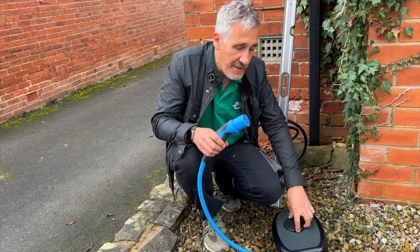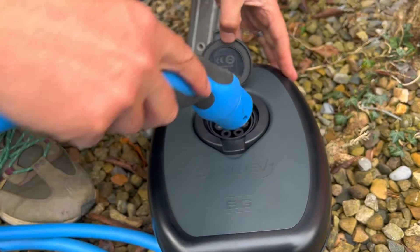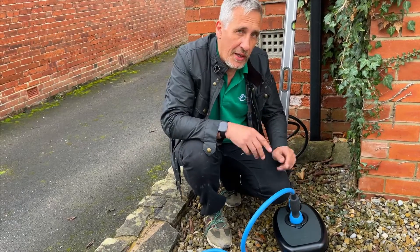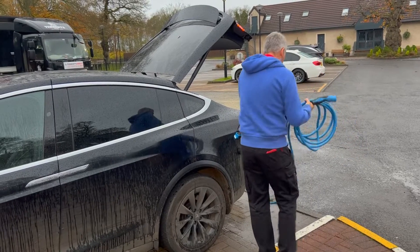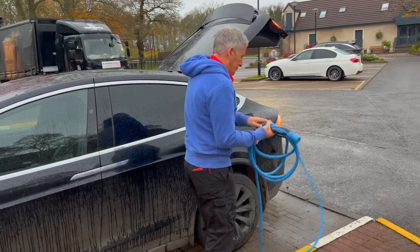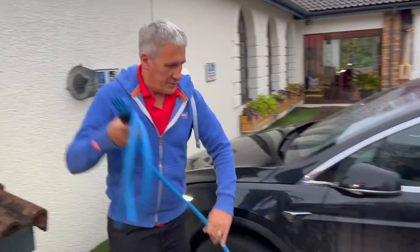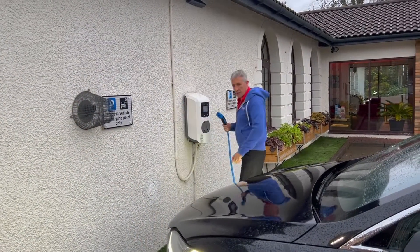Thankfully, most quality chargers have the option to lock the cable in place. There's a little tab in the top of the socket that when inserted into the charger can be permanently locked in place. Also remember, if you're relying on the charging cable supplied with the car, you'll probably need to take that with you to charge when you're away from home. I've been in a situation where I forgot to take this cable with me, and it's a major inconvenience.